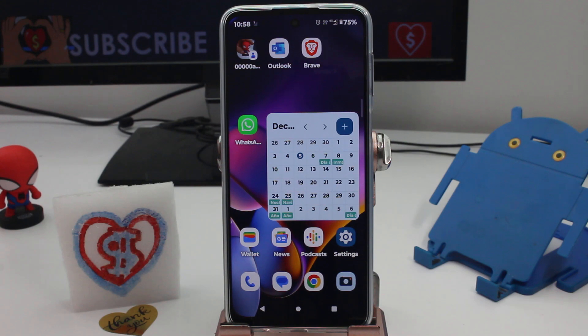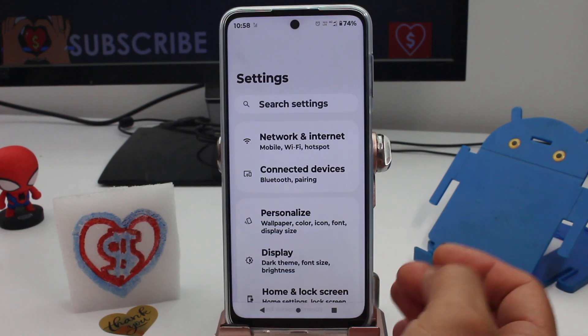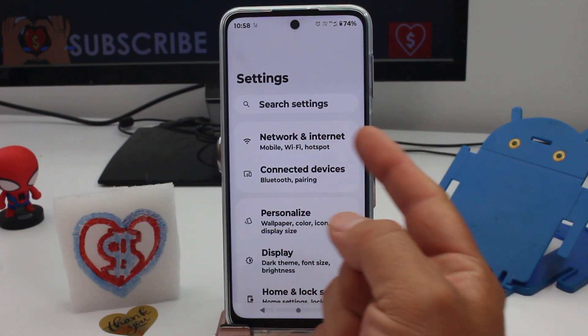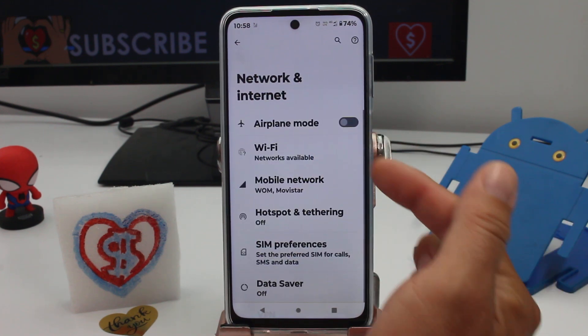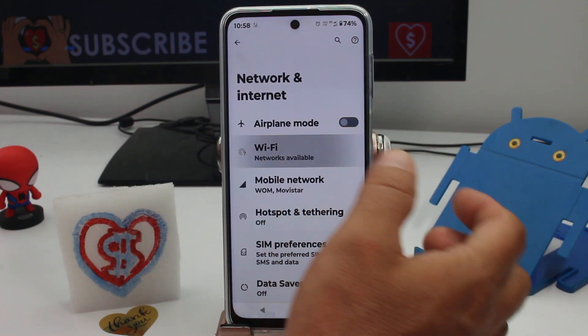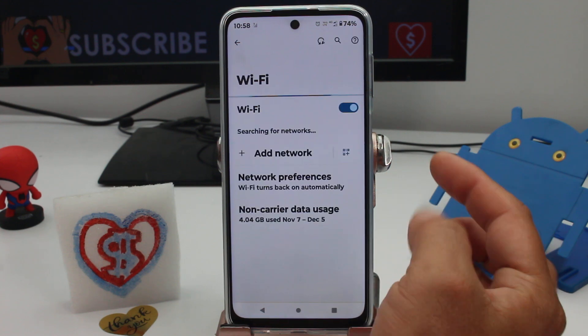Here's a very fast and easy way to connect to a friend's Wi-Fi even when your friend doesn't know the password. All you have to do is enter the Settings of your phone, go to the first option called Network and Internet, and then enter the Wi-Fi options.